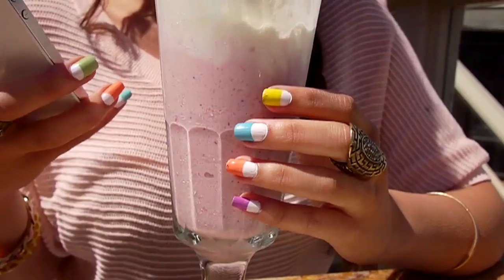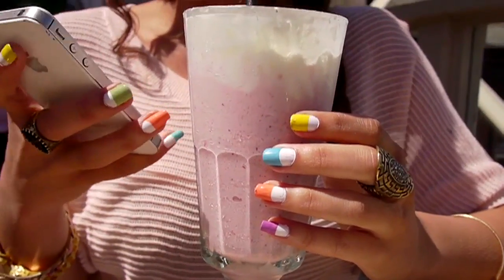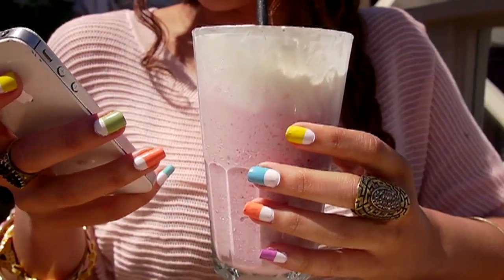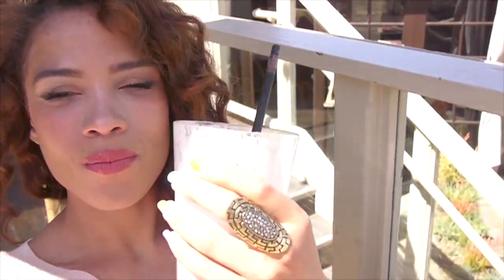And here is my spring look. Let me know down below in the comments what you think. If you guys want to post a video response of your nail design using the same trick, go ahead and do it. I'll see you guys soon. Bye!